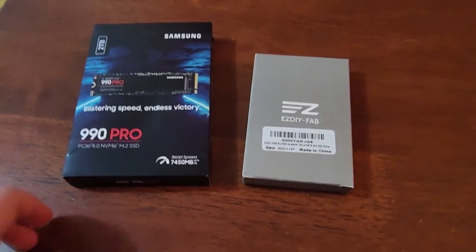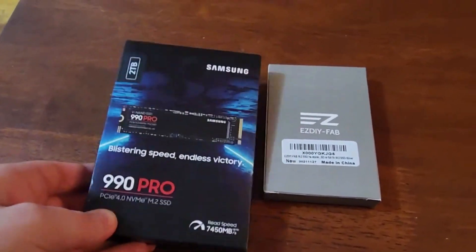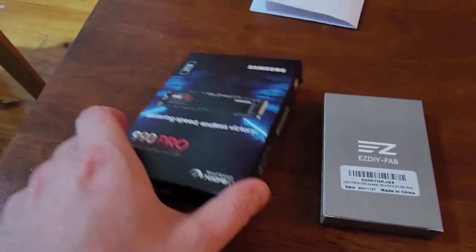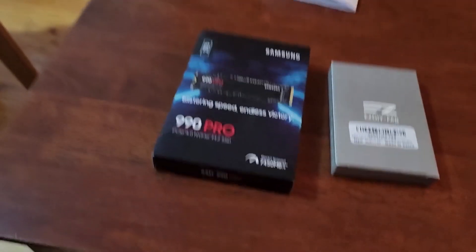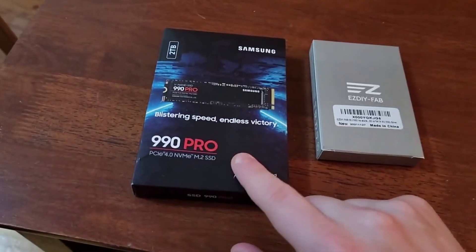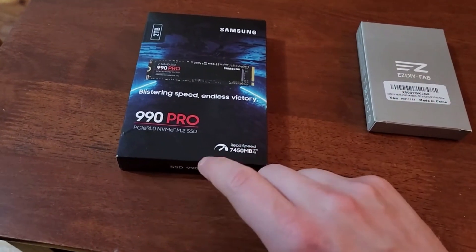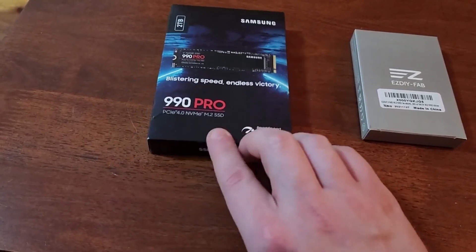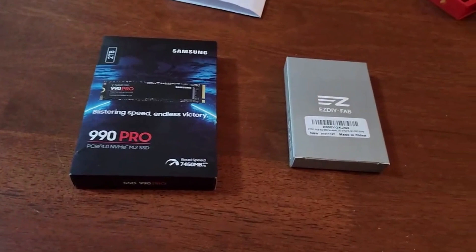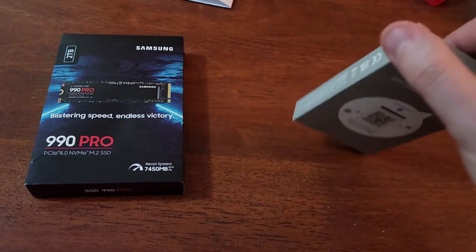I recently bought a Samsung SSD for my PlayStation. I bought this today directly from Samsung. If you work for an organization that has a partnership with Samsung, make sure you use that because there are really good discounts. I bought this for $330 Australian.